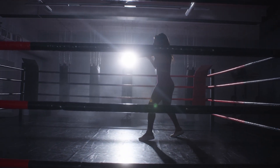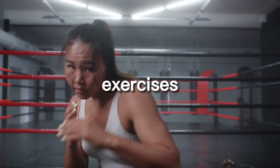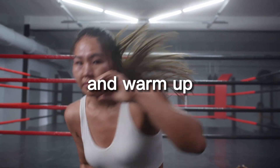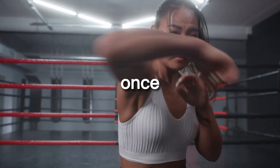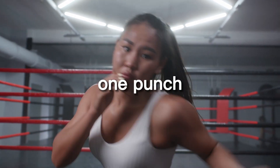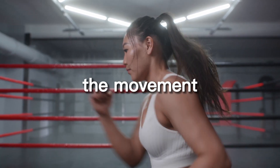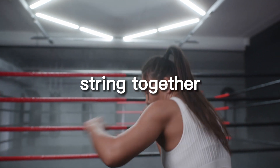When it comes to shadow boxing for fitness, it's important to start with a proper warm-up. This can include stretching, jumping jacks, or other cardio exercises to get your heart rate up and warm up your muscles. Once you are warm, you can begin practicing your techniques, focusing on one punch or kick at a time.